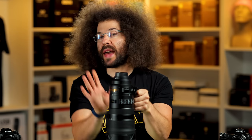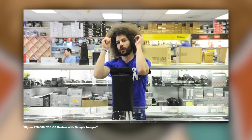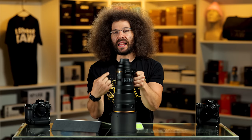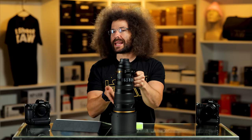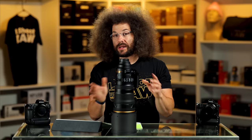I bring that up because Sigma — I have a review of a Sigma lens, a 120-300 2.8, from 11 years ago. 11 years ago I was talking about a 120-300 2.8, and Nikon only released one in 2020, at a time when DSLRs are dead and mirrorless is the present and future.